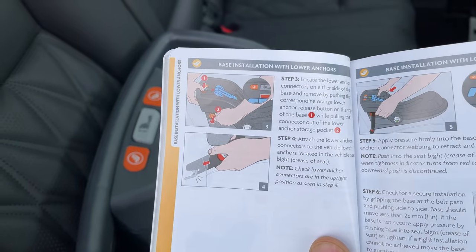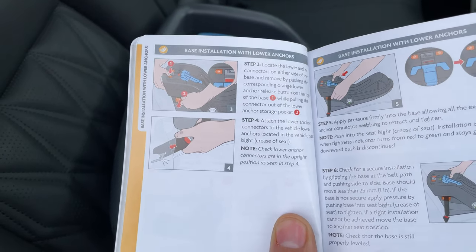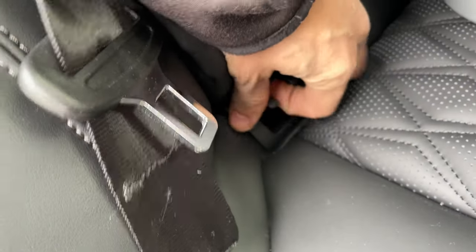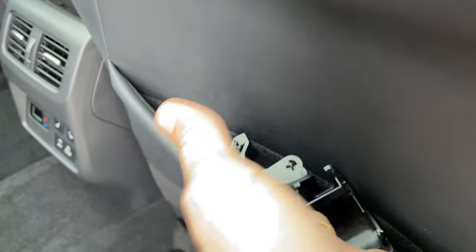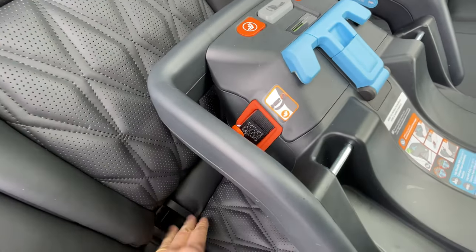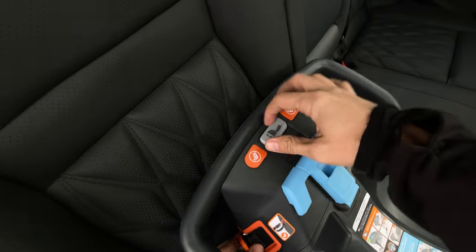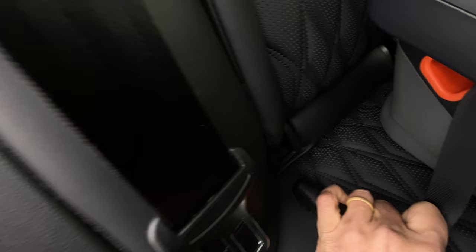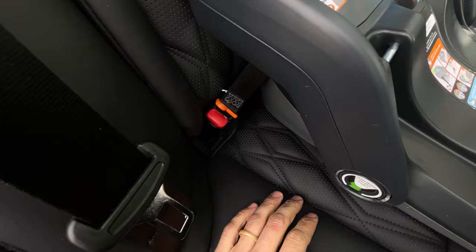Next we're going to do the base installation with the lower anchors. We need to pull out the anchors and clip them into the car seat. Here are our anchors — we pull those out on each side and tuck them somewhere so we won't forget them. Then we take these orange connectors, push this button here to slide it out, and place it into the anchor. It's self-tightening, and then I do the same thing on the other side.